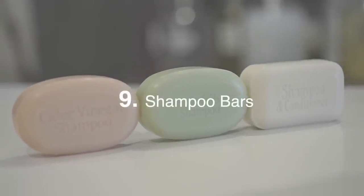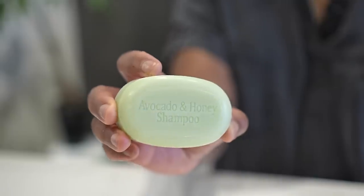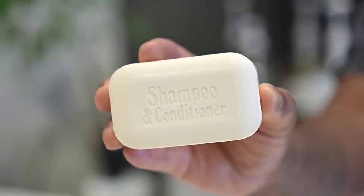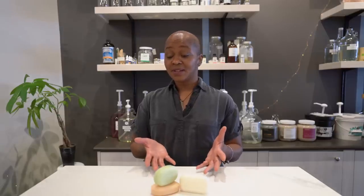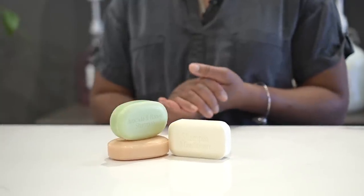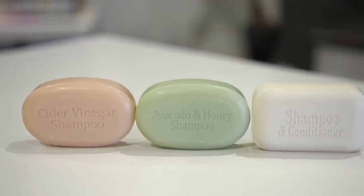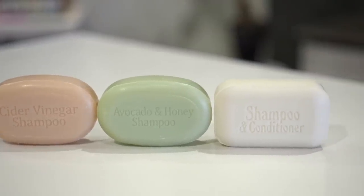We really love shampoo bars because they're a great alternative to liquid shampoo — they eliminate plastic bottles in the bathroom. These are specifically designed for the hair but you can safely use them for the whole body. It's the perfect package: really compact, plastic-free, you can travel with it, and it lasts upwards of a month. It's quite an efficient way to save plastic in the bathroom.